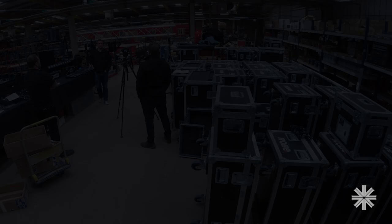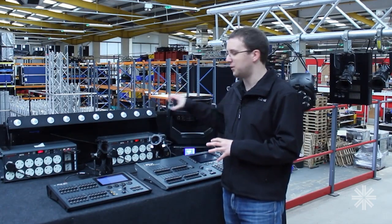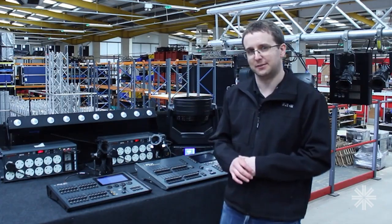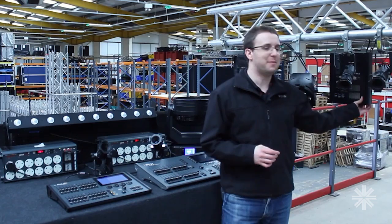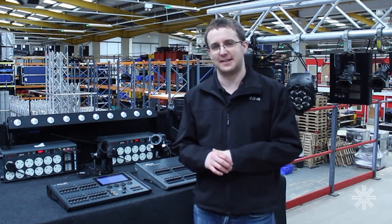This is all using something called RDM — it's a way that the console and all the devices can talk to each other. But not everything supports RDM. For example, our Alpha Pack 3 unit that we've got here doesn't support RDM.